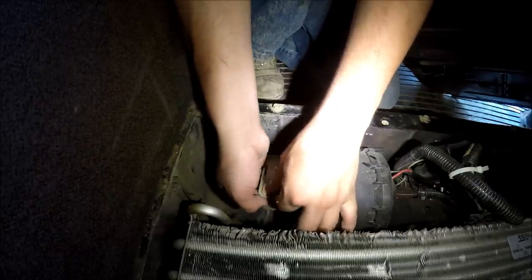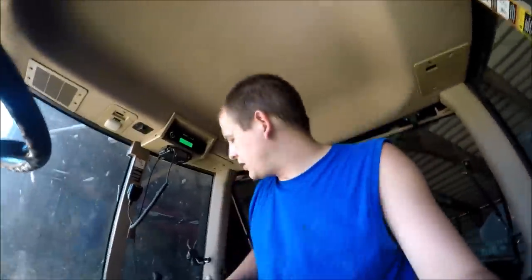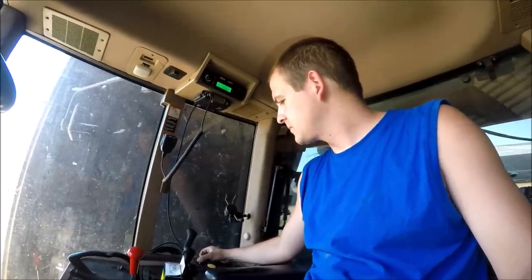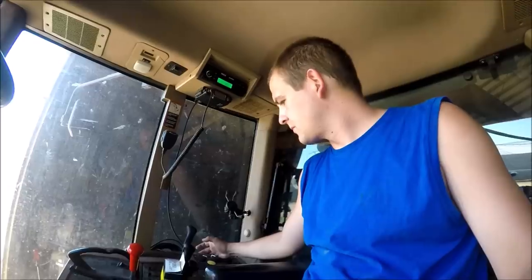I got the new resistor in. I did not need the new blower motor, so that blower motor can go back to Sloan's — I don't need $190 just sitting on the parts bin. I now have low, medium, high, and max fan speeds working.